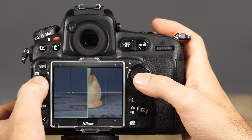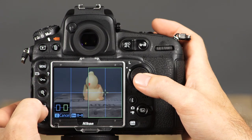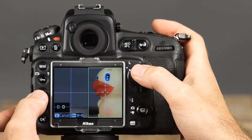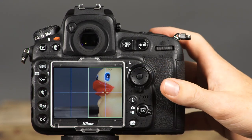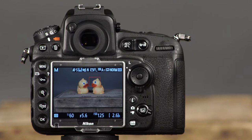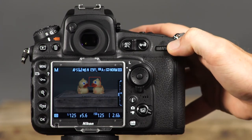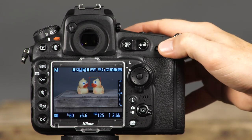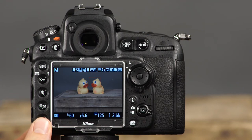Use the protect button to toggle between the display boxes, and use the multi-selector to scroll to a different area of the frame. The area within the selection will be in focus — simply press the shutter button halfway to focus and the rest of the way to take the picture. In Live View, you can make adjustments to aperture, shutter speed, and ISO just like in normal shooting. To see the effects of these settings on exposure, use the Live View Exposure Preview by pressing the OK button — you can now see the effects of aperture, shutter speed, and ISO on exposure while shooting. To deactivate exposure preview, press the OK button again.